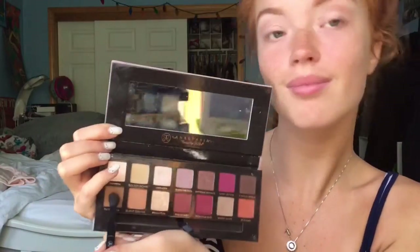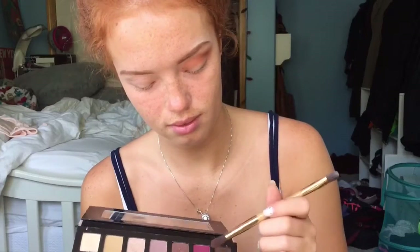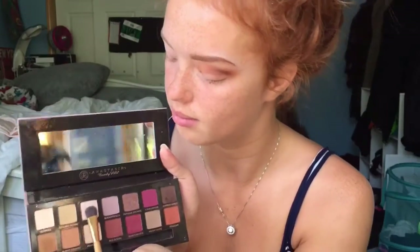First I start with Raw Sienna and Burnt Orange as a blending color and put it all over my lid. Then I use Burnt Orange to darken it up. After that, I use Regel on the outer crease. I use Cypress Umber on the outer V to give it a dark, smoky appearance. I finish the eyeshadow by putting Vermeer all over my lid.